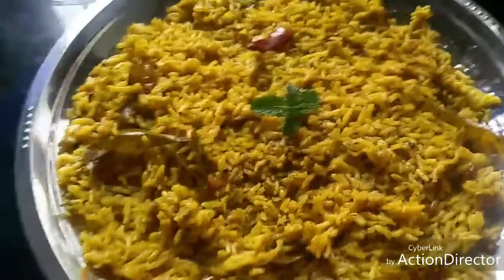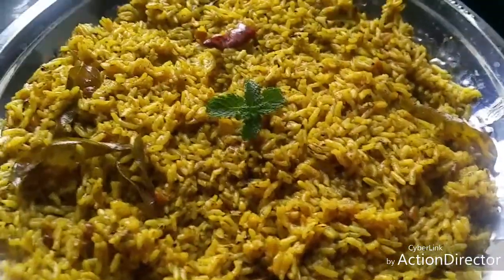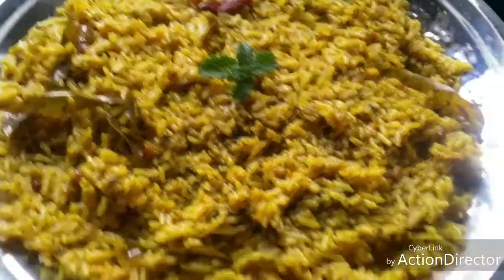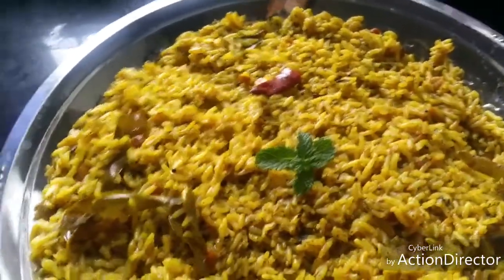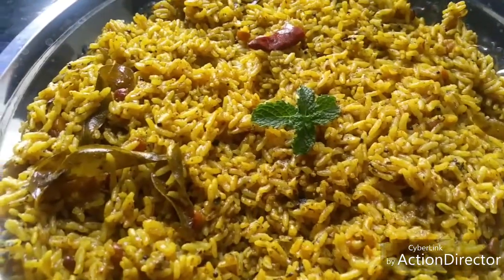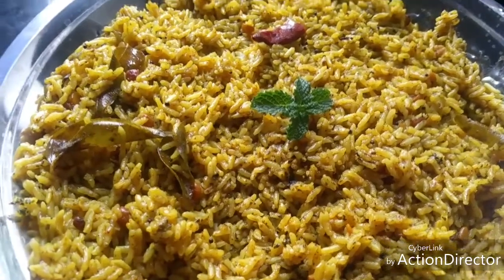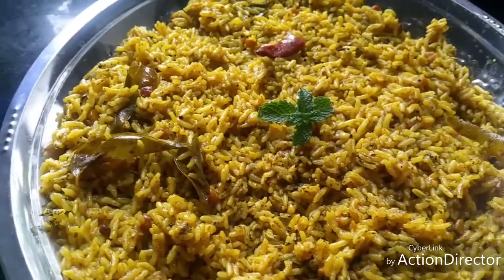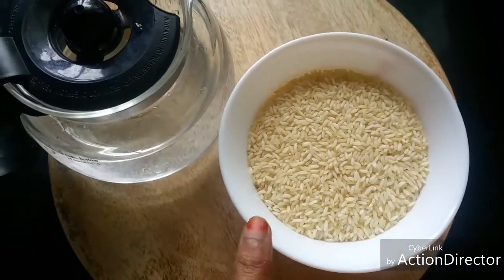Hello friends, today let's see how to make mint puliyodurai — it's a twist to the traditional puliyodurai recipe. Puliyodurai is a flavorful, tasty dish, and the addition of mint adds a nice flavor to it. Come, let's see how to make it. Thanks for watching friends, please like, comment, share and subscribe to my channel.